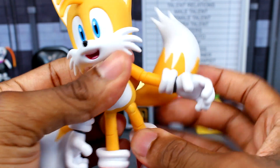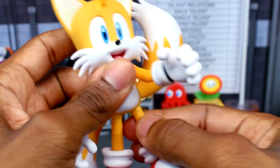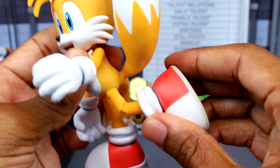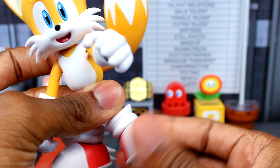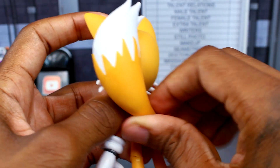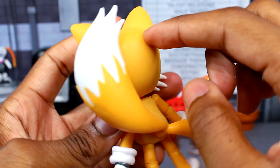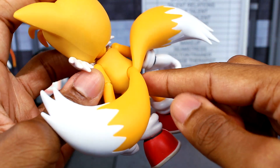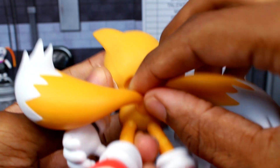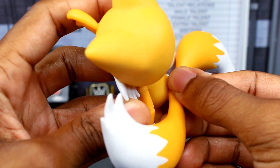Tails can kick his legs up and back a reasonable amount — you can also move the tails out of the way and turn the leg to the side. The single-joint knees are probably the weakest part of the articulation; they look really ugly and feel like they could snap, so I don't want to push them. The feet are on a swivel. The tails themselves do move and rotate but pop off super easily, and even when hinged forward they'll still hit the head. There's also an annoying gap at the connection point when you move them.